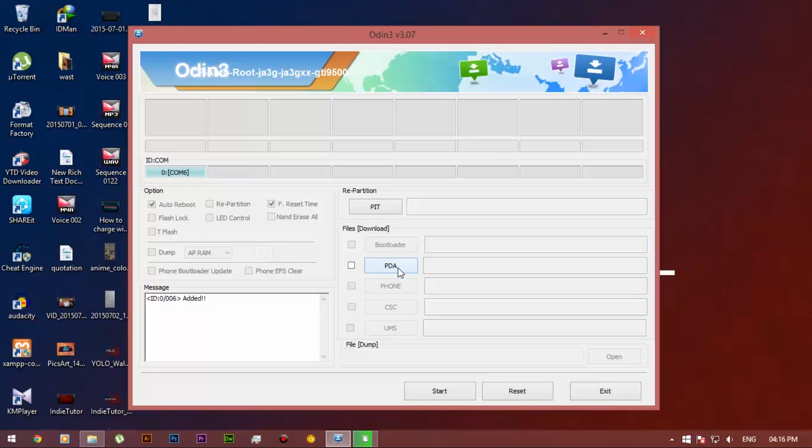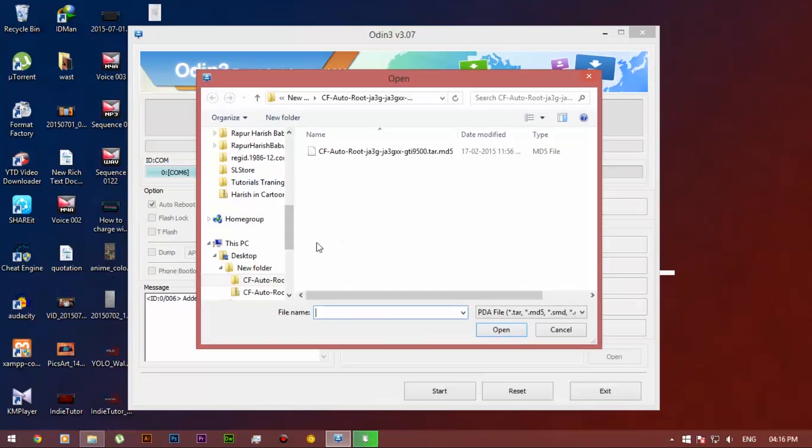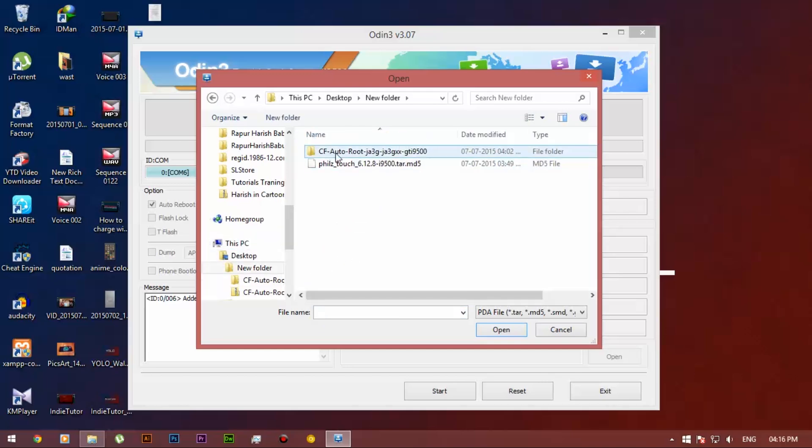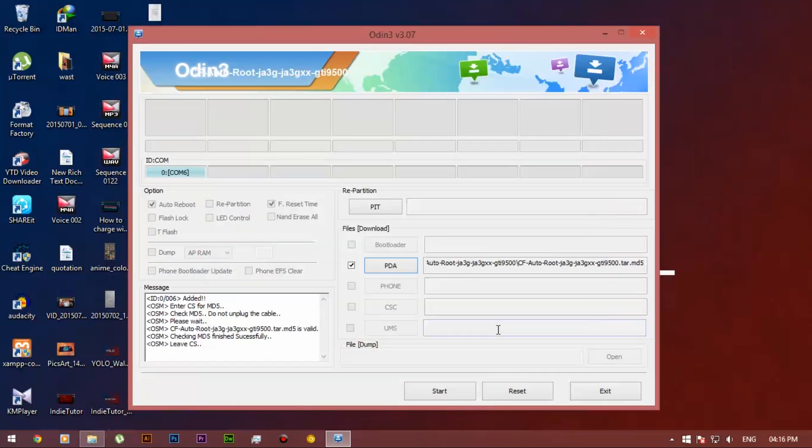Now select PDA and navigate to the file that you have downloaded, that is CF Autoroot. Open the folder and select the CF Autoroot — it is the MD5 file. Once you navigate it, select the file and click on Start.